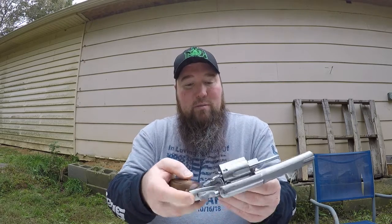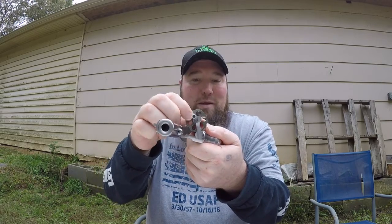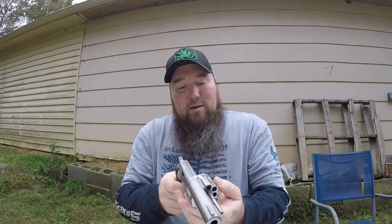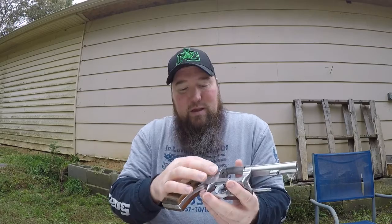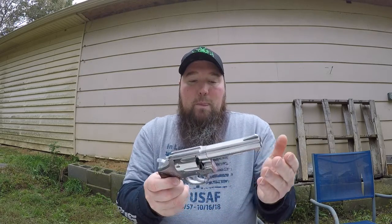I was able to take this thing apart and I cleaned it. This was so black — so, so black. Very dirty, a lot of gunk built up inside. This being the first revolver I've ever done any work to, I wanted to take it out to the range and check my work.